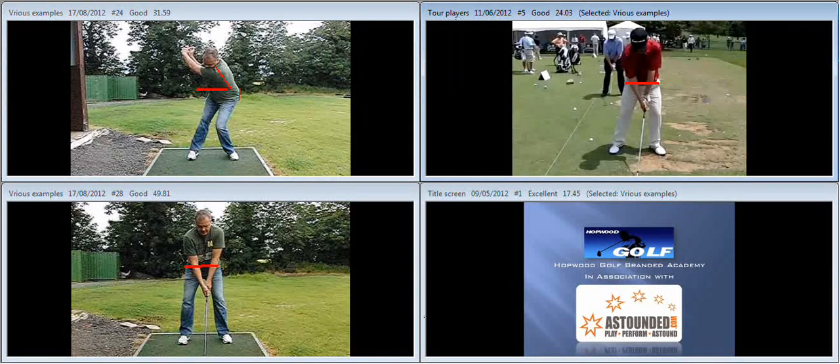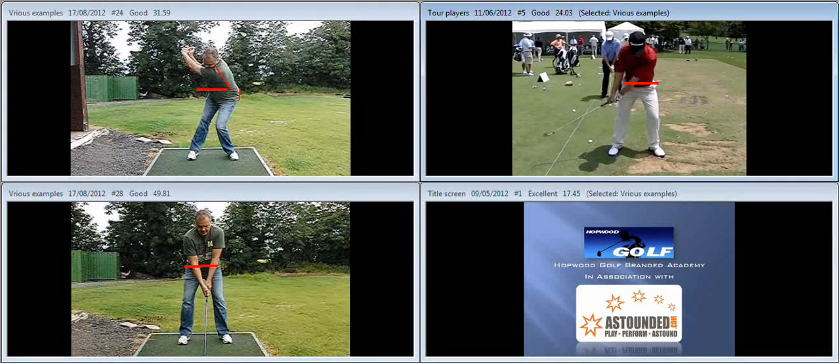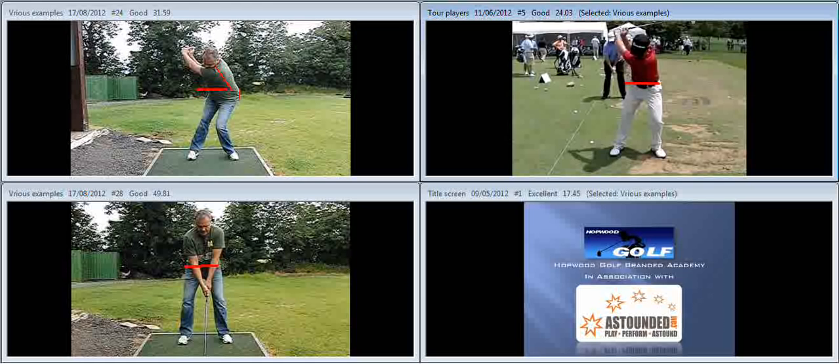If we watch someone who's turning, tilting and extending at the correct rate, then what we're going to see is that the hips stay pretty stable during the backswing. As you can see what's happened here now, he's side bending — what we call side bending to the left. Not about a massive amount, but you can see the spine is almost straight up and down at that point, as opposed to tilted away from the target like we see here on the left hand side.